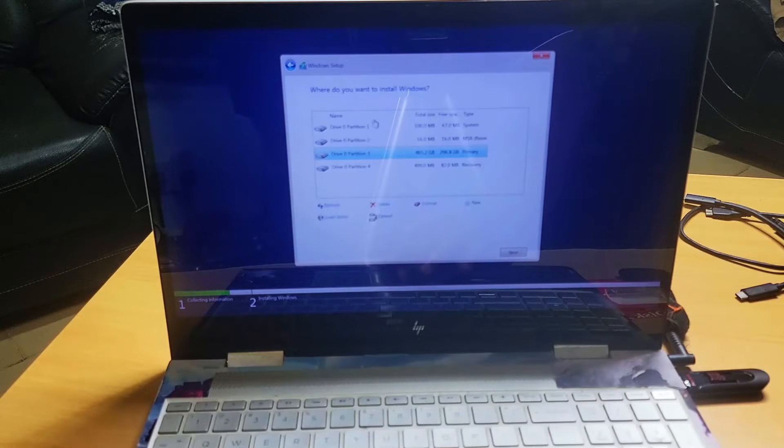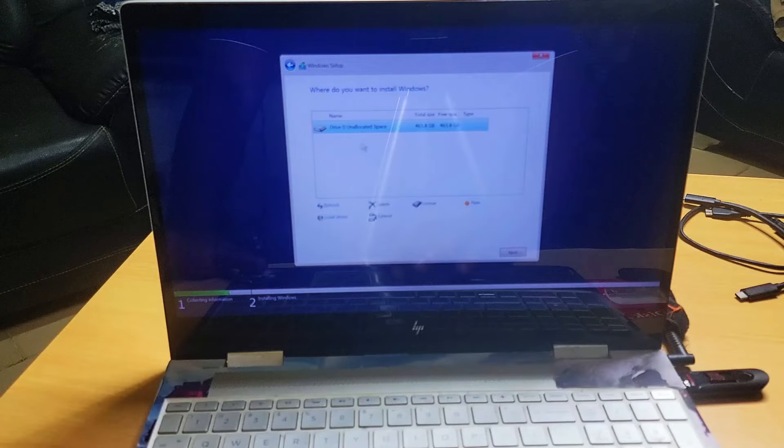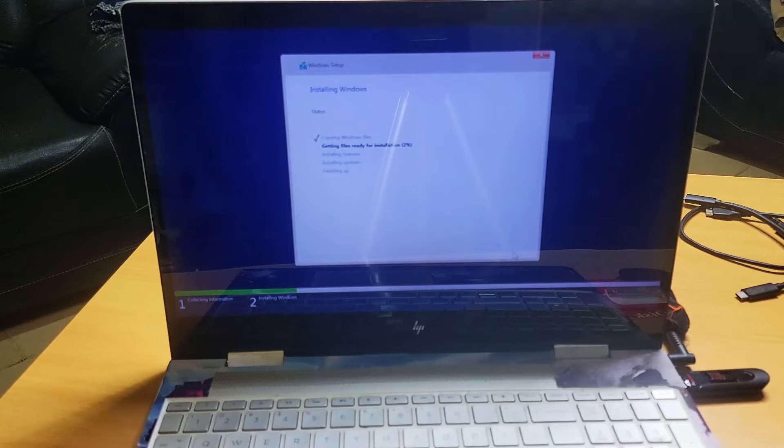Here is the partition area. I'm going to delete the partitions — I just want to load Windows on the entire hard disk. Click Delete. I'm going to load it here. If you want to partition the disk you can, but I'm going to leave it as one drive and click Next. So Windows is now installing — I'm going to fast-forward this part because it's going to take a little time.